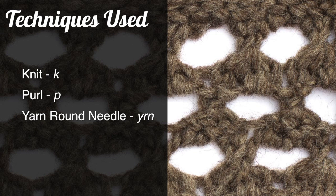For this stitch, you will need to know the following techniques: knit, purl, and yarn round needle.